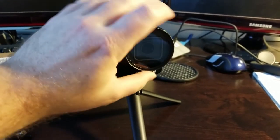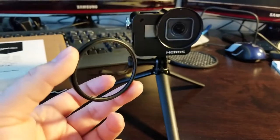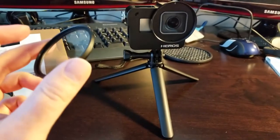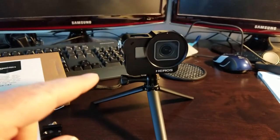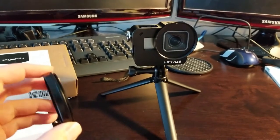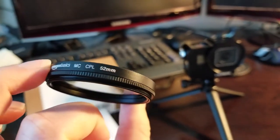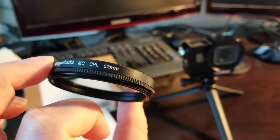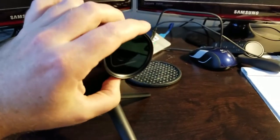It just screws off. The included lens is a UV lens, which I'm not really sure if it's for glare reduction or what, but that's what comes with the kit. I'll have the part numbers and links in the description below. I also picked up from Amazon a polarizing lens — a 52mm polarizing lens that twists — and we can put that on the camera. It just screws on real quick.